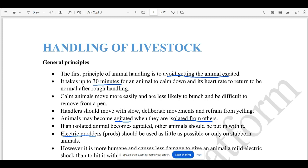Now, in the rough handling session, you will be in a normal state. You will calm down to a normal state. The animals are isolated and agitated.